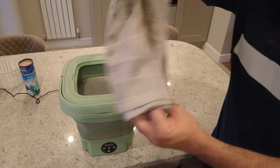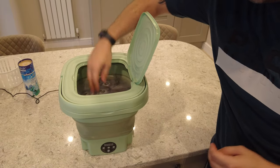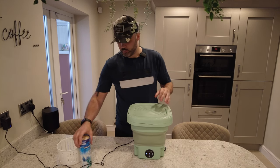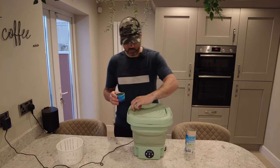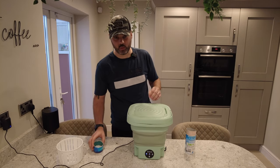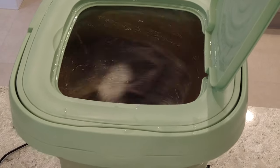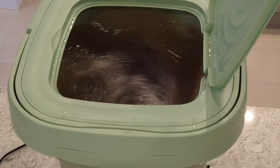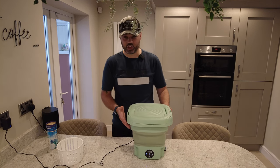Now I'm going to put the dirty tea towel into the wash — just sticking it in and putting it on that 10-minute wash. Whilst that's washing, I'm going to put a few of these scented balls in just to make it smell nice and drop them inside. As you can see, the water has changed colour — it's gone to the coffee colour now, which suggests it's taking the dirt out of the tea towel. You can see it is spinning.